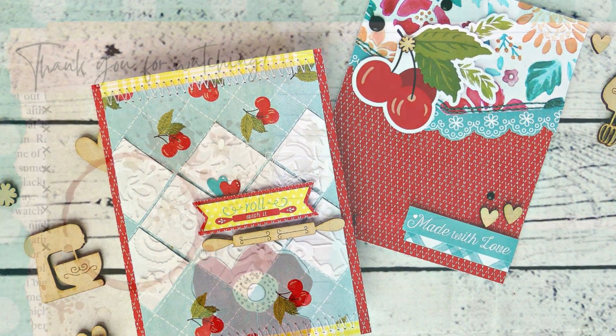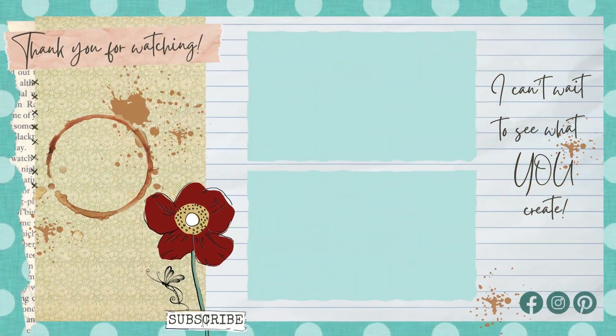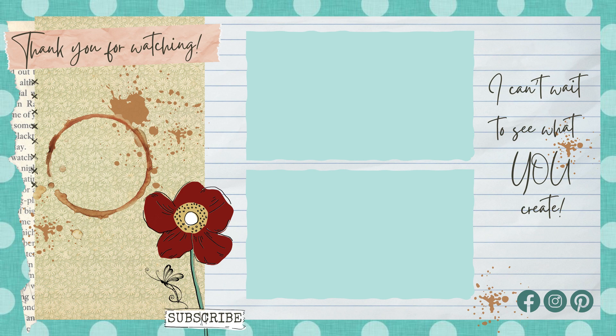Make sure to check out that card making collection icon — I have placed all of my card making projects right there in that playlist for you to view. Go ahead and click that subscribe icon so that you don't miss out on my next five minute find video. I hope you have a wonderful week and I can't wait to see what you create.